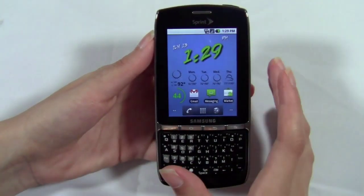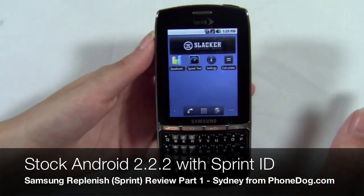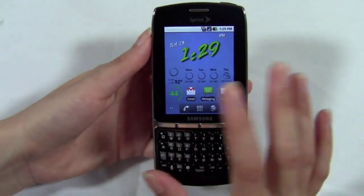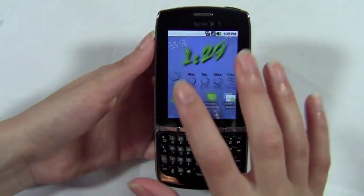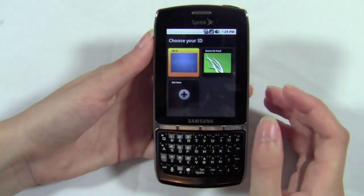It's an Android device. It ships with Android 2.2 — actually version 2.2.2, but for the most part it's Android 2.2. And it's stock Android, as you can see, so no custom skin here. The only custom feature that Sprint has added is Sprint ID. We've gone over this in the past, so I'll just do a quick run through of basically what it is.